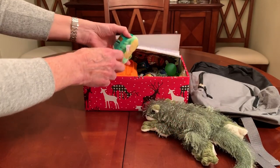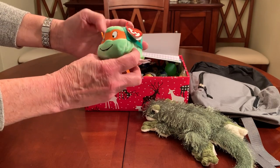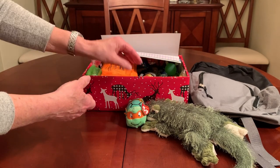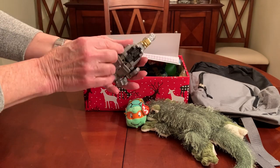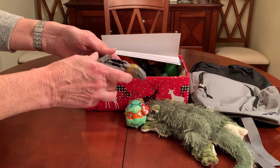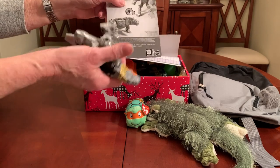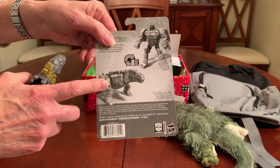I also included Michelangelo Ninja Turtle. This is a teeny tie — I got this for a dollar at the Dollar Tree a while back. He also has a transformer. This is Grimlock. He changes from a robot into a dinobot.